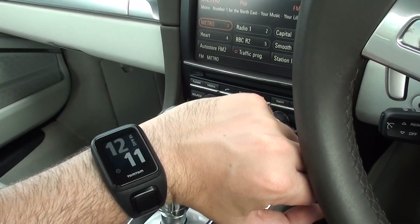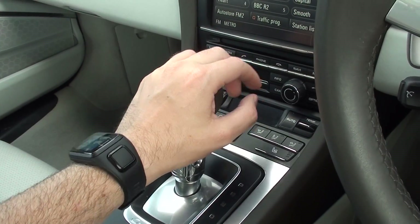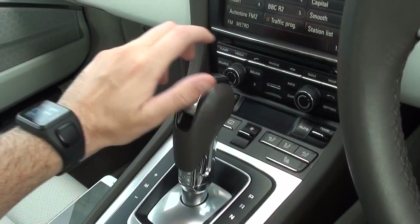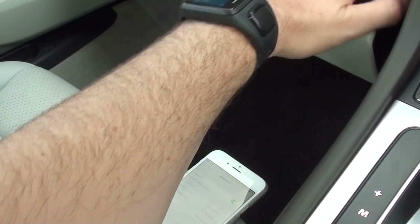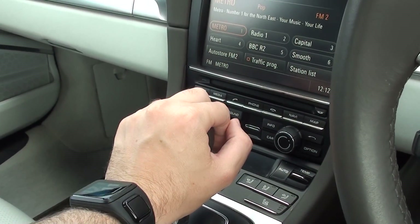One thing to know though — this is a TomTom watch and it doesn't work with this; it only searches for headphones. So unfortunately we've put a Bluetooth dongle in there, but it's not picking it up unfortunately.